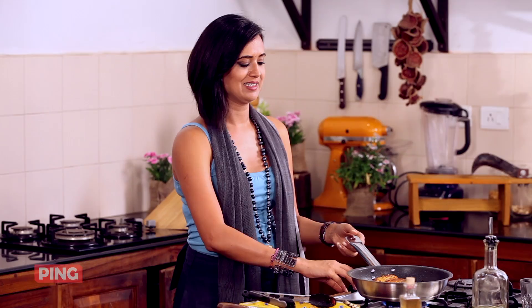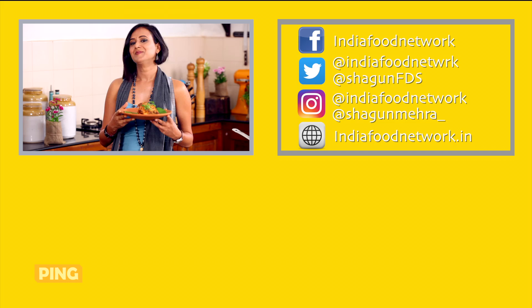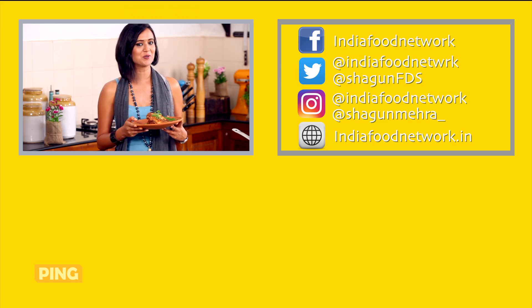I'm going to switch the pan off because my fish is sizzled and my rava is crisp, and it's perfect to be plated. If you enjoyed my mackerel dish just as much as I enjoyed cooking it for you, please share it, like it and don't forget to subscribe to Shagun's Goa. See you soon.